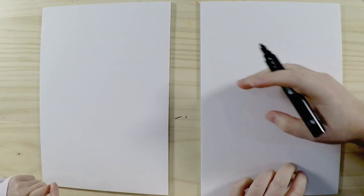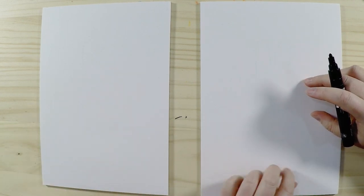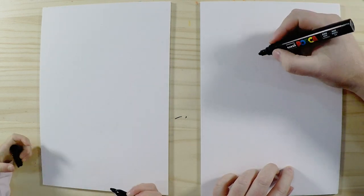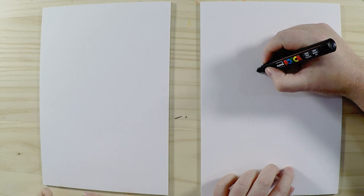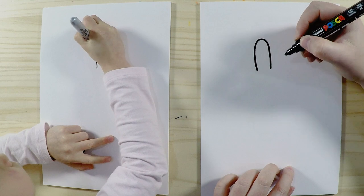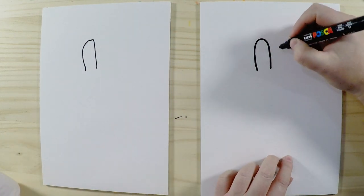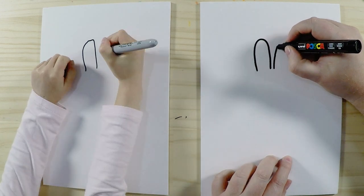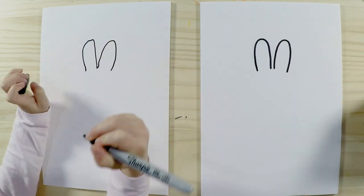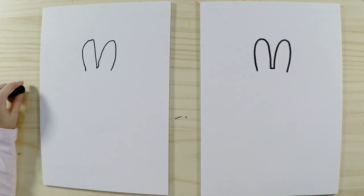Miffy the bunny is super cute and actually really easy to draw. Let's start drawing with her ears at the top. She's got some nice round ears, so let's draw that shape — quite long and quite rounded. Then we're going to draw the same shape on this side. Round, like that. Then in the middle, we'll close off that little gap and draw a line there.